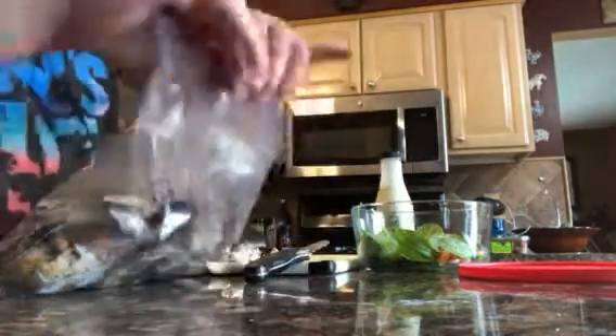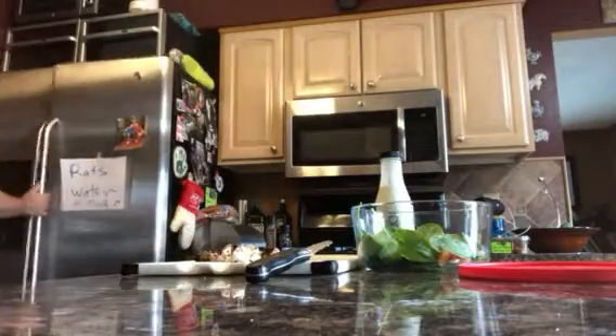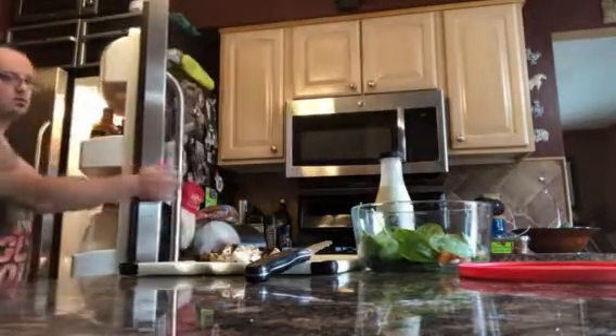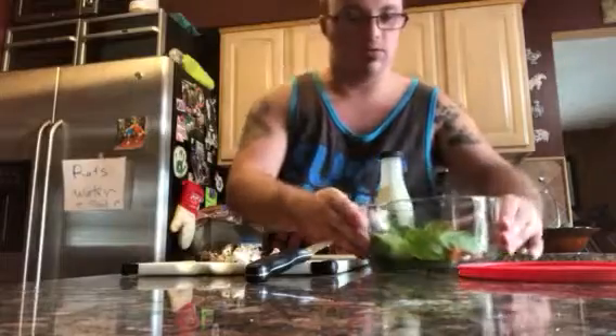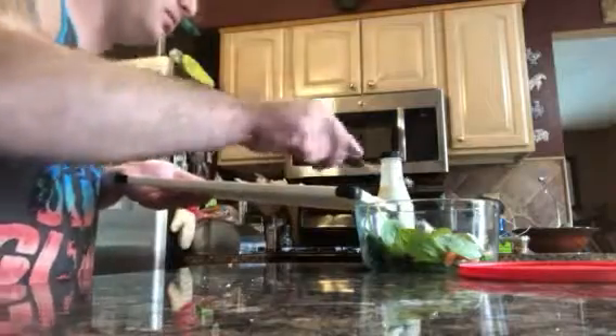Let's see if I can close this now. There — hear that? That means it's sealed. Now you put it back in your fridge. So Mom, if you're gonna watch this on YouTube, hope you don't mind — I'm making my own salad using your bowl, and I'm going to bring this with me for lunch. Now you have your chicken instead of croutons, so now you put that in there.